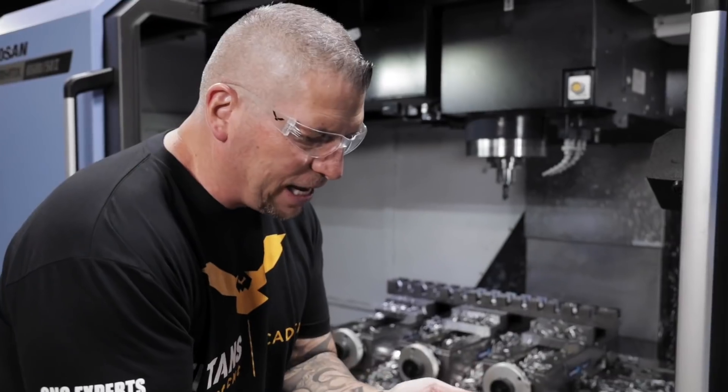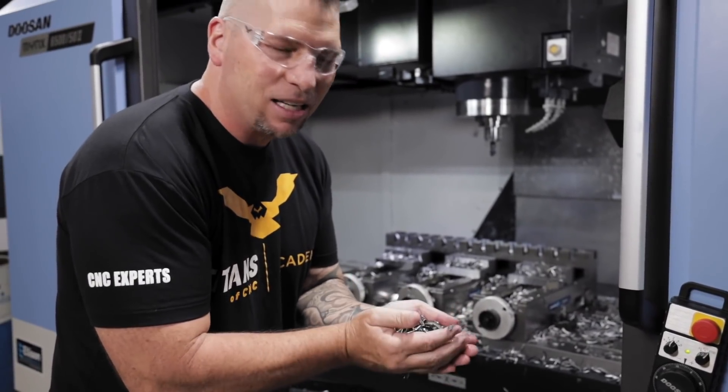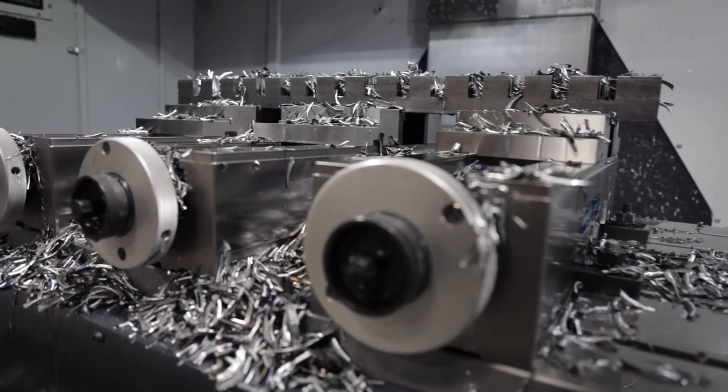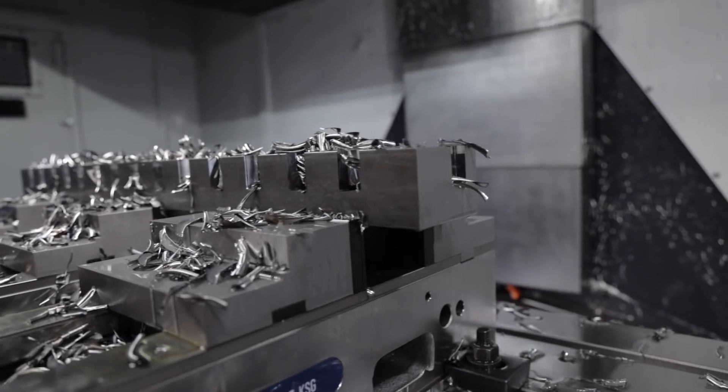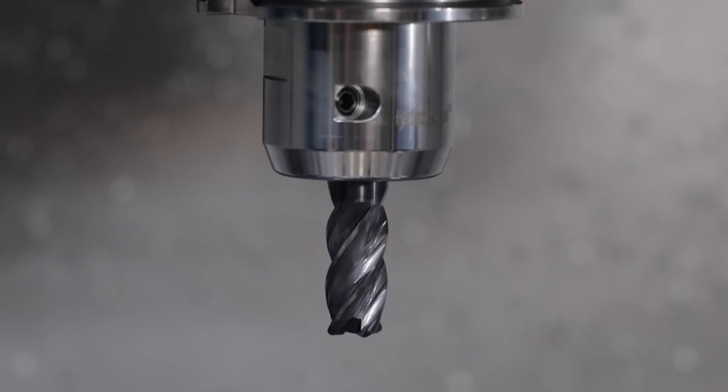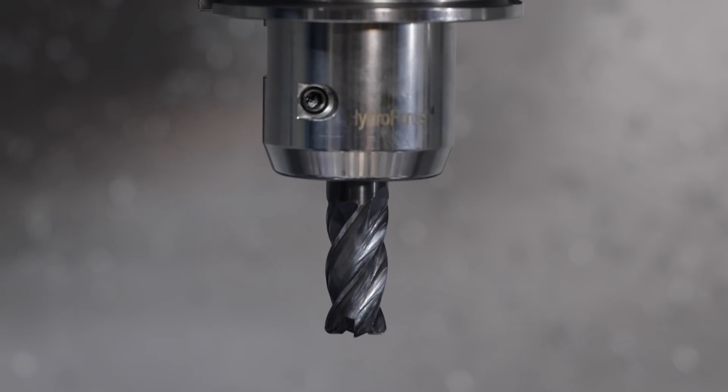Oh man, look at that — chips that clang in your hand. So awesome! After all of those slots, after all of those ramps coming around, boom boom boom boom, going the whole distance — the tool looks absolutely beautiful.